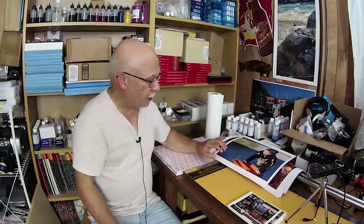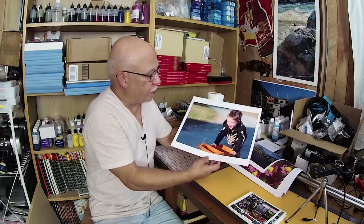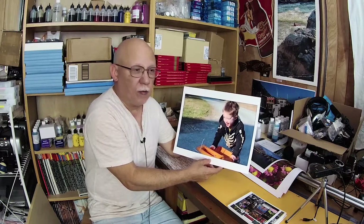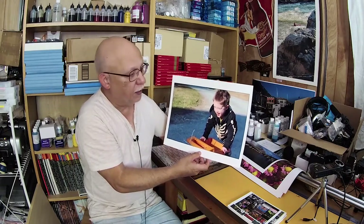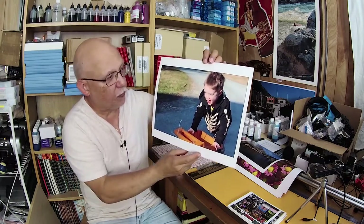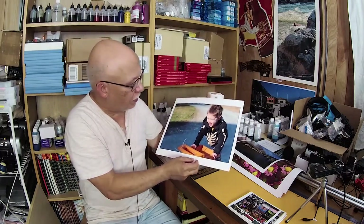Let's begin by showing you the latest Red River San Gabriel print that I made. This is my awesome little grandson — this is back when he was about three years old. He used to just push his little dump truck up and down the driveway and run lap after lap like a gazelle. Anyway, this is San Gabriel done on the Pro 100 with Precision Colors inks and the Precision Colors profile — wonderful, just amazing results.